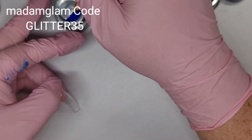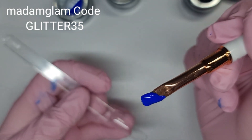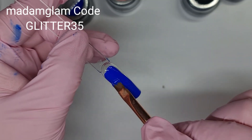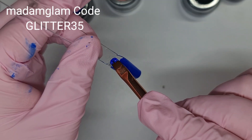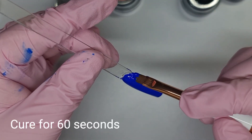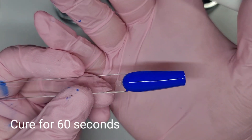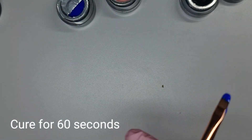We'll swatch this blue one first — that is a really nice colour. Can you see how pigmented these are? Wow. You definitely would only need one coat of these. That one is the blue.